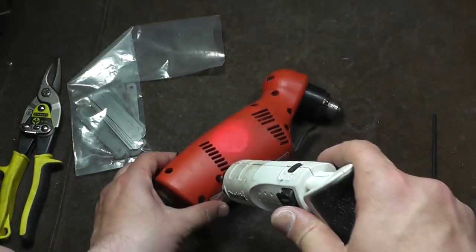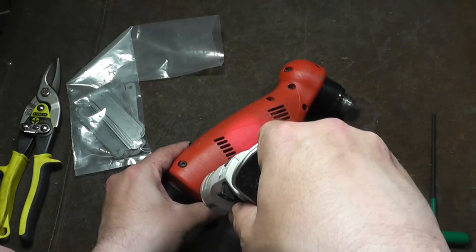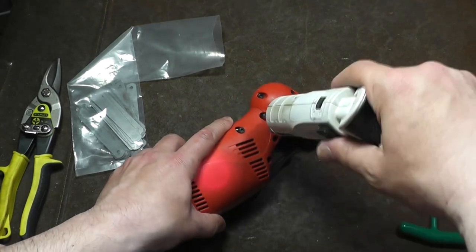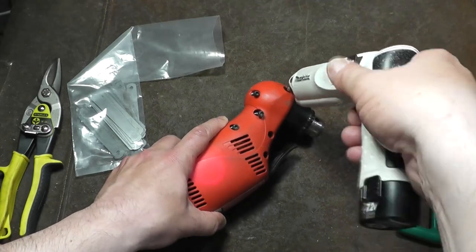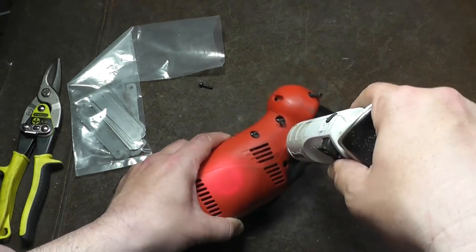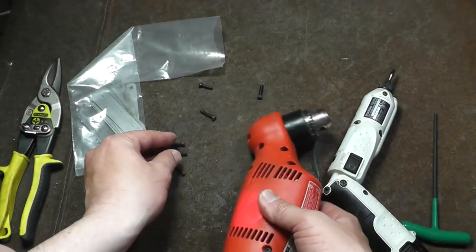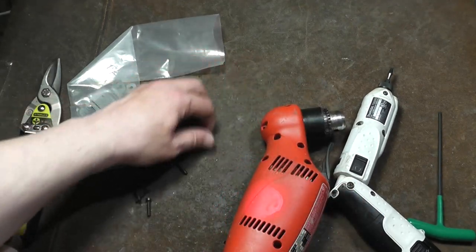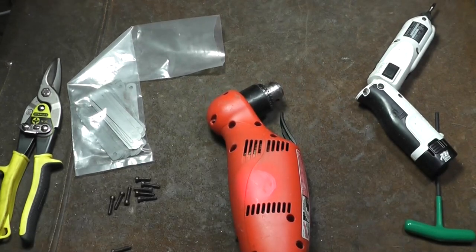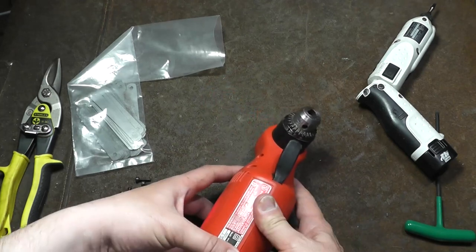I don't think we have any screws under the stickers here. Let's go ahead and get these screws out. I really do like this little Makita driver — it's perfect for stuff like this. You don't want to impact these screws back in there because you could easily strip them out. Quite a few screws — nine screws in there, so they are trying to hold it together pretty decently. We'll unplug it, and slowly work the two halves of the clamshell apart.